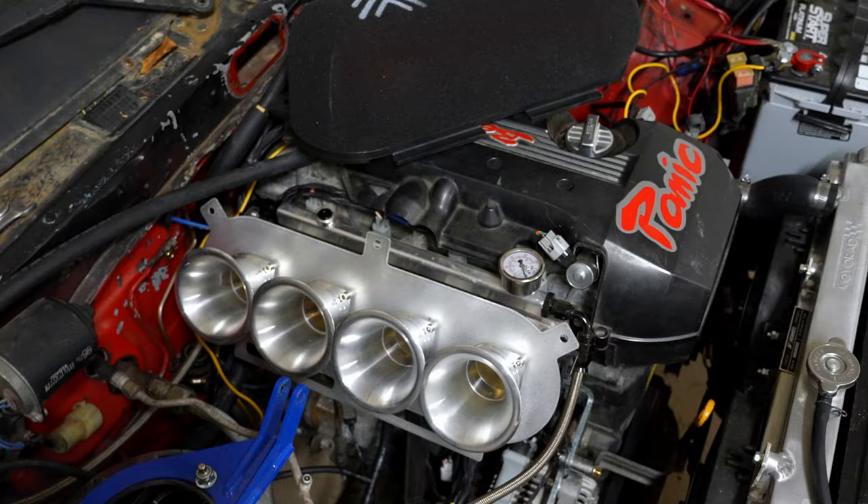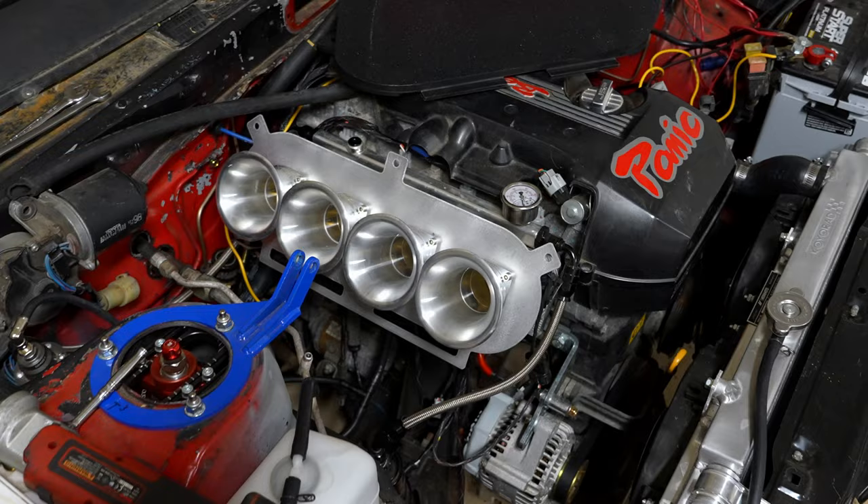The purpose of balancing ITBs is to make sure you get the same amount of air into every single cylinder. With a standard intake manifold, you don't need to do this because all the air is pulled from one vacuum chamber, so it's essentially the same for all four cylinders. With ITBs, each cylinder flows a little differently due to slight variations in machine work, ring sealing, and valve sealing.